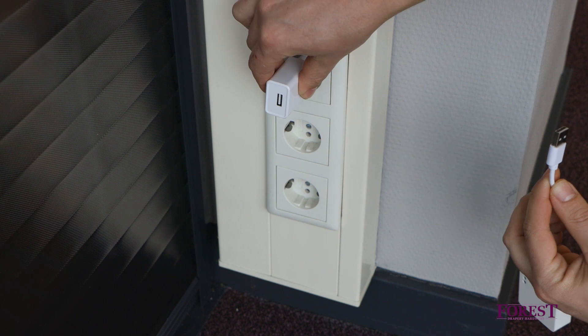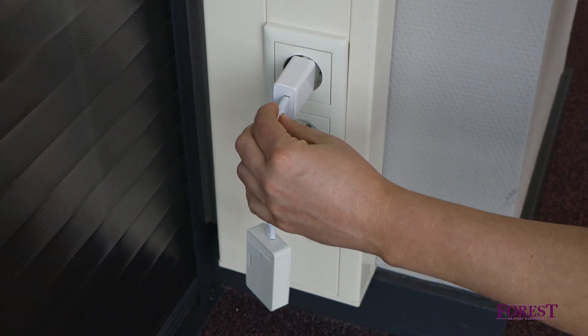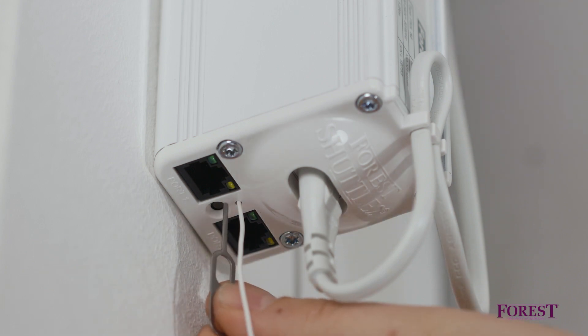Plug the wireless connector into an electrical socket near the shuttle motor. Use a pin or a pen and press the button 3 times, then keep it pressed the 4th time for 5 seconds. The green LED light will flash.